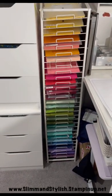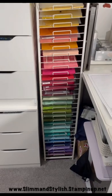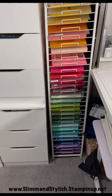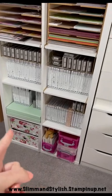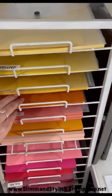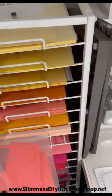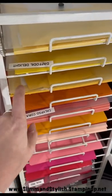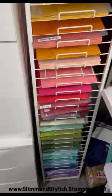Next up I have my paper rack, gifted to me from my close friend Sally Shaw from Sally Stampers — she moved and no longer needed it. It's in rainbow order. When I put scraps in that bottom drawer, once in a while I'll sit in front of the TV and sort them out. I have my A4 cardstock and envelopes labelled with colour names like Calypso Coral, and I pop all my scraps into those envelopes and put them back on top so I can just grab and go.